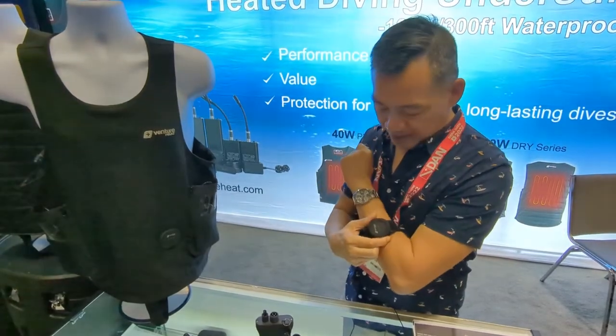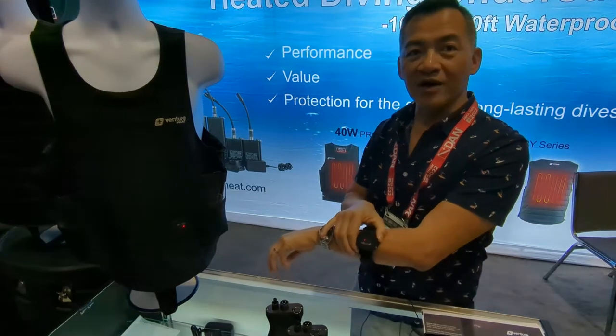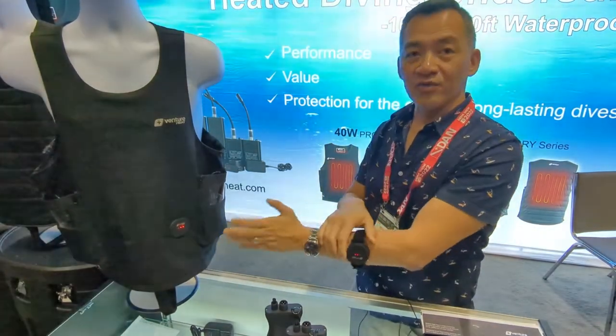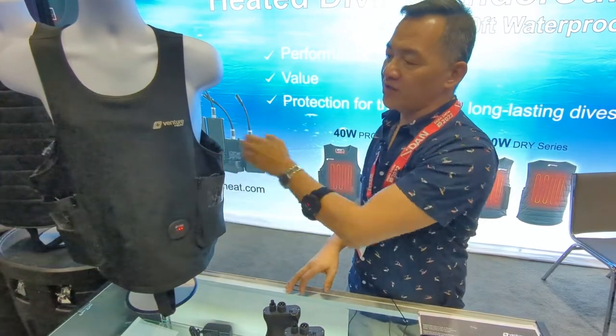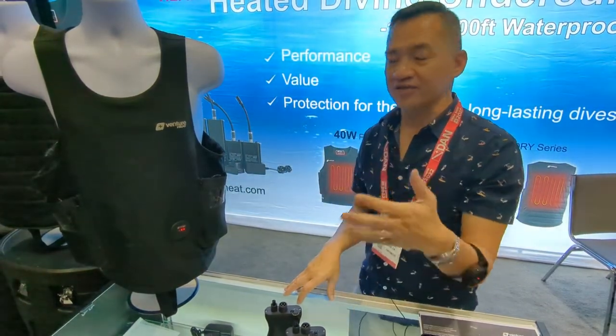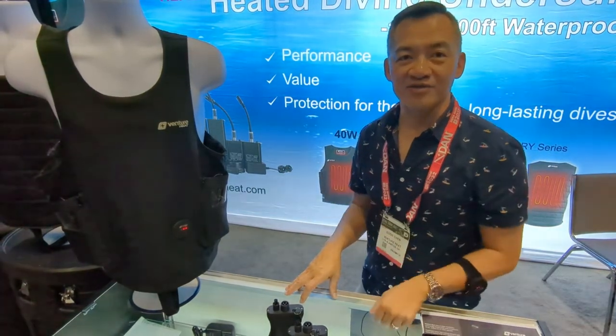Controlled by a wireless remote, it gives you vibration haptic feedback so when you're all suited up you know exactly what heat level you are on. It has heating in front and rear so throughout the day you can modulate and control it to find the most comfortable level.